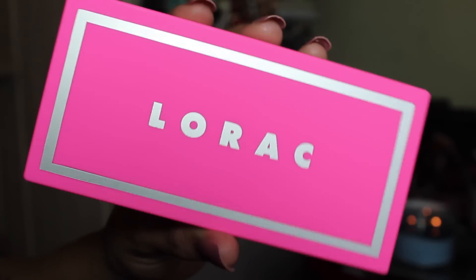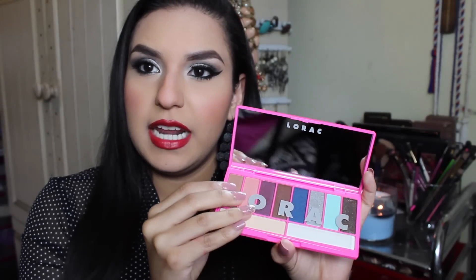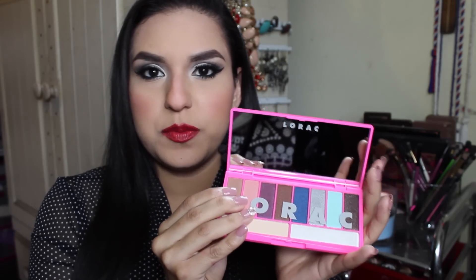This palette retails for $24 at Ulta. When you open it, it looks like this — it is such a beautiful bright pink color, perfect for spring and summer. The packaging is really sleek and smooth. It can get a little bit dirty because this material tends to get dirty really easily, but I really don't mind it. When you open it, it has a huge mirror and just says the logo on the top. I love palettes that have mirrors because I usually don't carry mirrors with me.